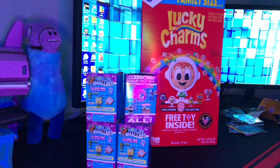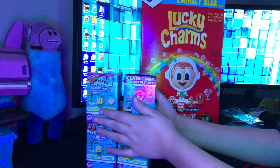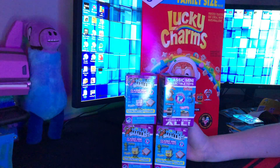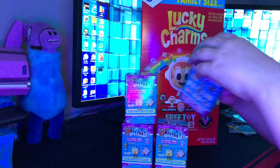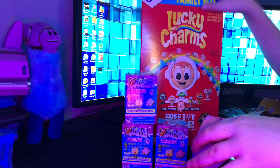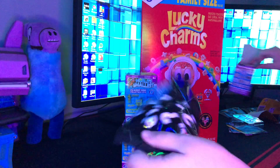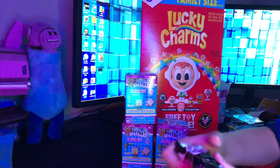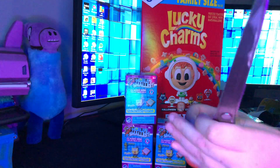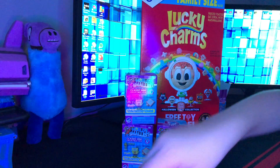I could have gotten two more of those at the store, but I didn't want to make this video too long. Right here we do have our handy dandy scissors so we can open these up. Let's start with this one right here. We'll save our Lucky Charms for last. I think this is some kind of character, guys. Let's use our handy dandy scissors here. Hopefully we don't cut ourselves. There we go, guys. We got it.